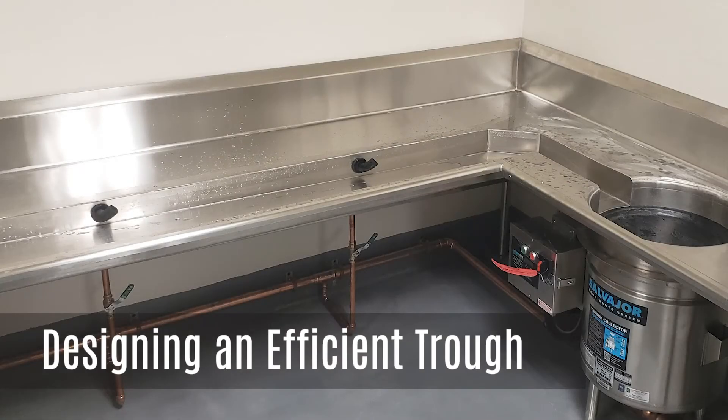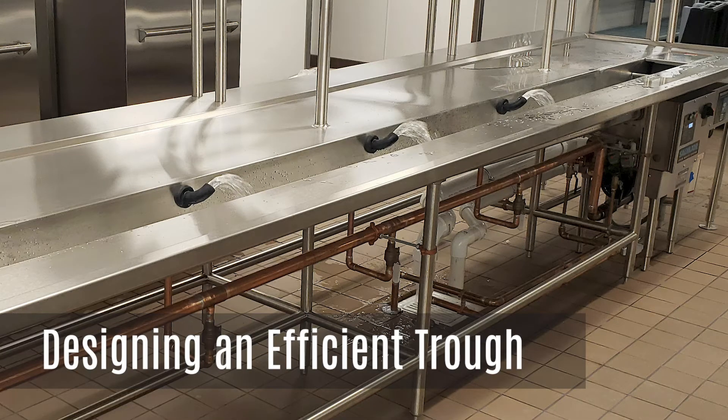In this video, we are going to discuss the design of an efficient trough. Troughs are intended for the scrapping of dishware by multiple operators to keep up with the demands of a large dish machine or soak sink.